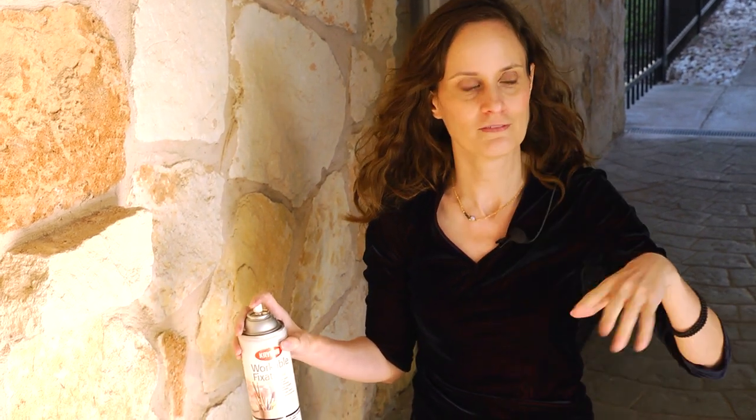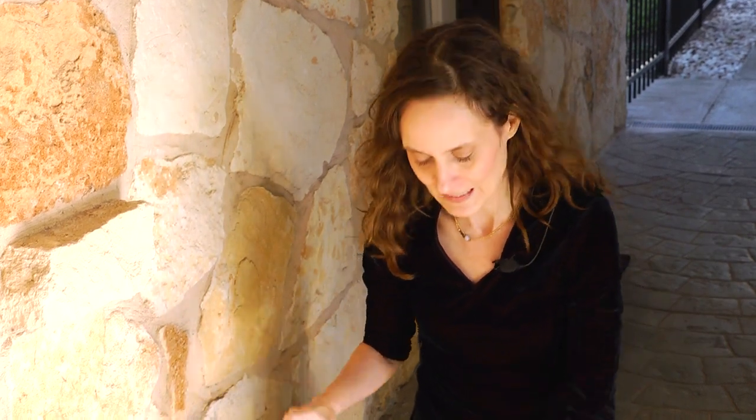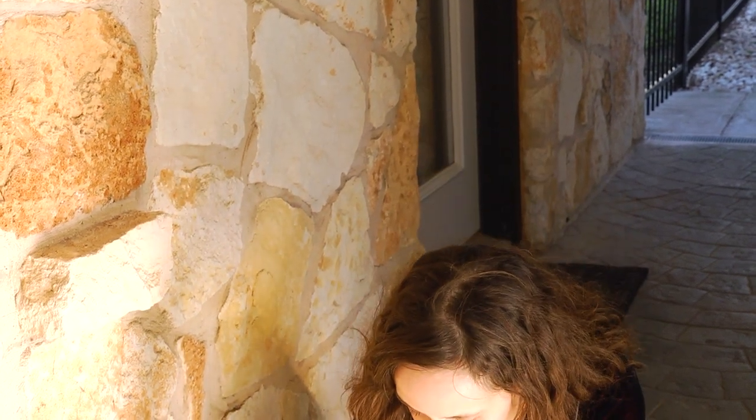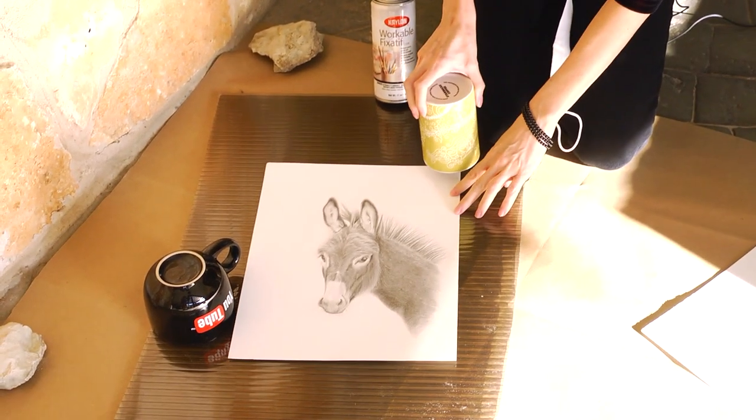It's a really windy day here, so if the wind kicks up you'll notice I'll be eating my hair. Because of that, I want to make sure I use something like a mug or something heavy to weigh my drawings down, because otherwise they'll blow away — I actually had drawings that I'd worked so hard on fly across the yard just a minute ago because I didn't have the mugs with me. So you need to make sure that you weigh those down.